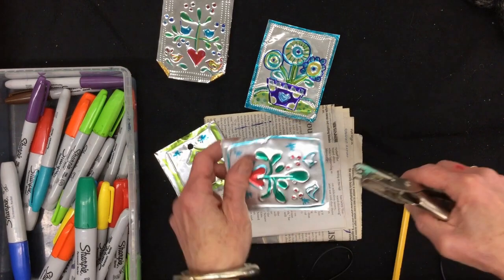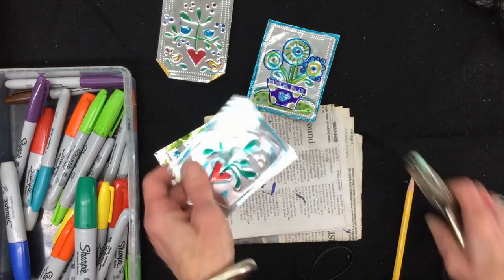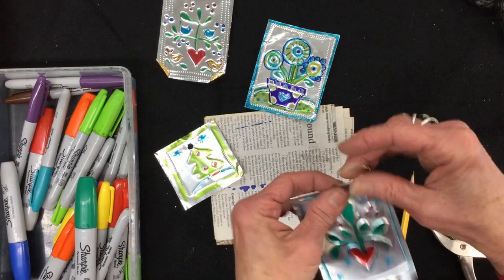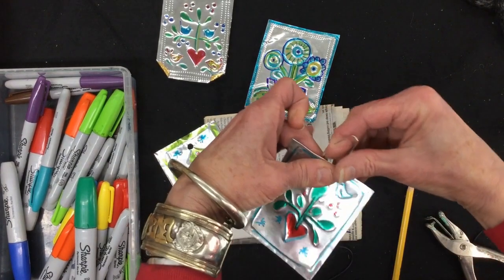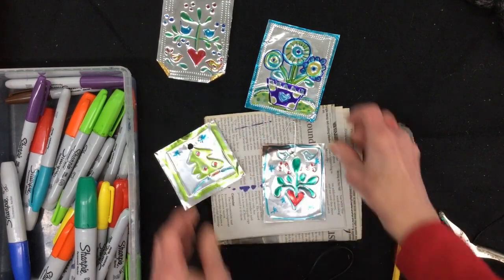Once it's all done, take a hole punch, put a hole in it, and make sure the hole is not too close to the edge. Then you can just add a hanger. It would make a very nice present for somebody — maybe decorate an envelope and make a collection to give to someone special.